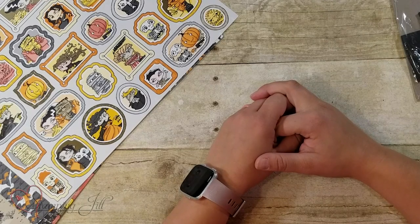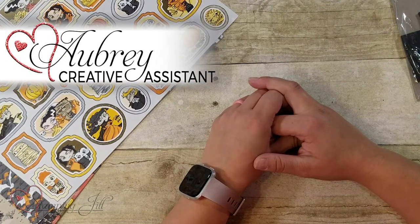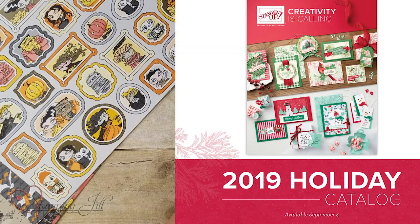Hey Stampers! Welcome to another week of Watch It Weekly Wednesday. I'm Aubrey Paxton, a part of the Stamping Jill creative team, and today I'm excited to share with you some fun new Halloween product from the new holiday catalog.